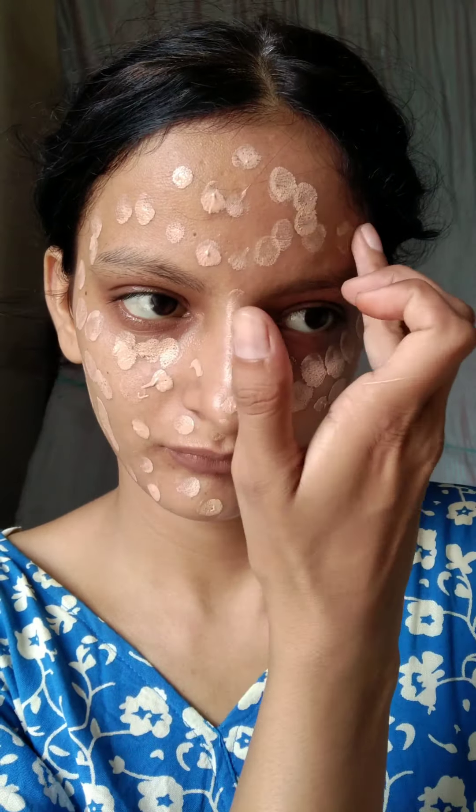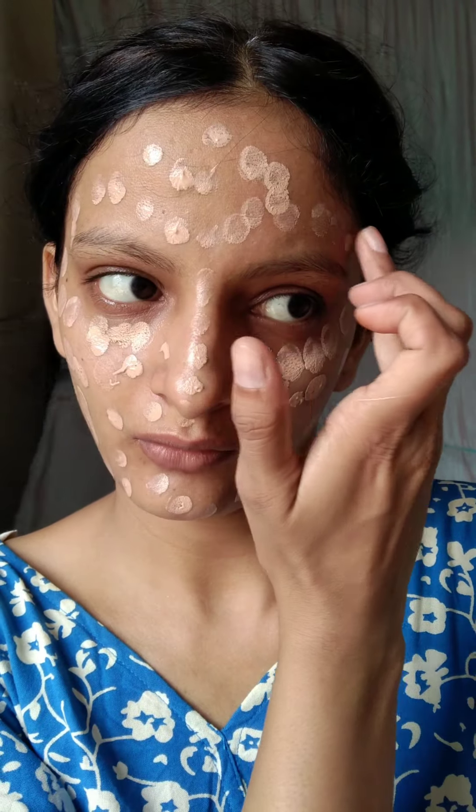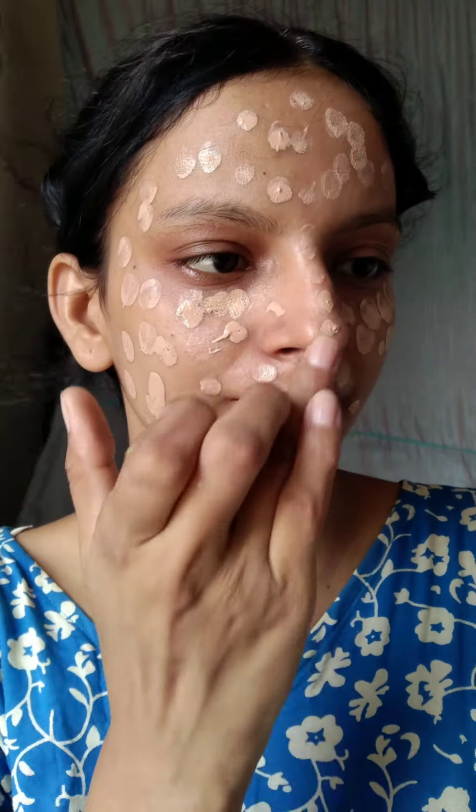I only took one pump and applied it on the face — it covered the full face. It was just one pump. It has a really good fragrance. Recently I received a few products from Mars. This video is not sponsored — Mars Cosmetics, me doing my personal review of the products.